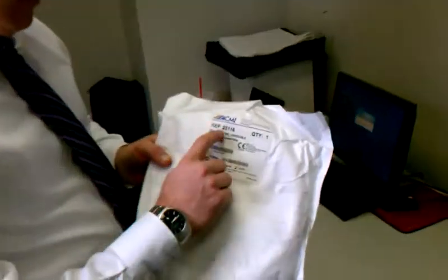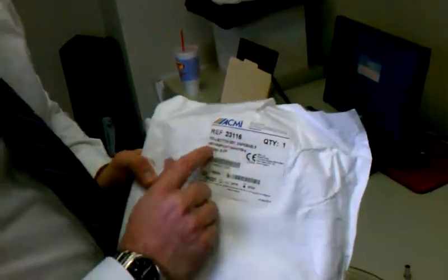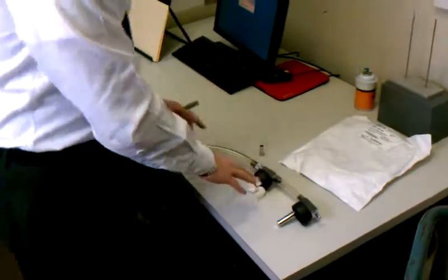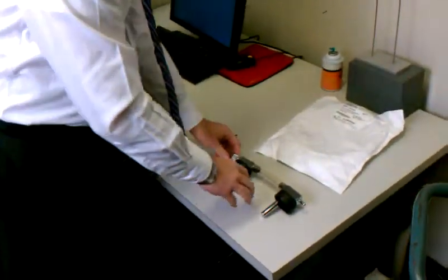We've received the Acme 23116 tubing, and I'm going to demonstrate how to adapt our bottle setup so that it will fit onto this tubing set.